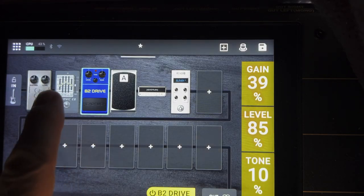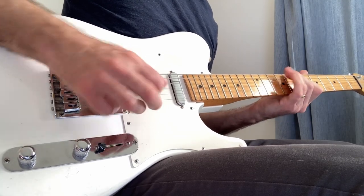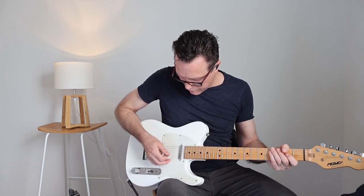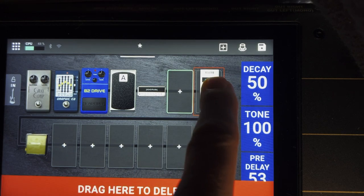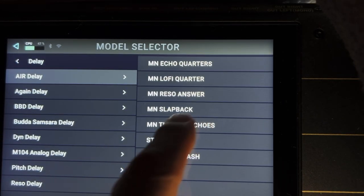Now you can combine the two drives together. I'm going to add one more effect — I'll tap on this and drag it over. That's a delay: Air Delay Stereo Bounce.